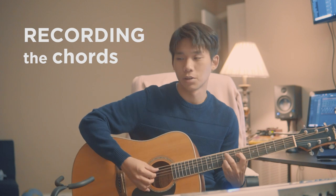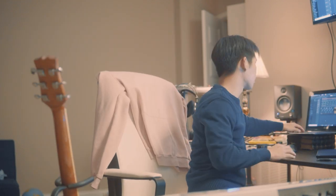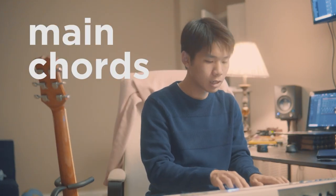Now that we have the beat, we're going to lay down the chords. Basically what I do is I take the notes that I play on guitar, write them down one by one, and then play them on the piano. I'm finally making good use of the piano lessons that I was forced to take as a child.